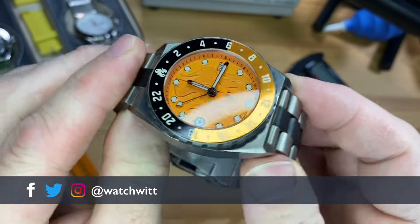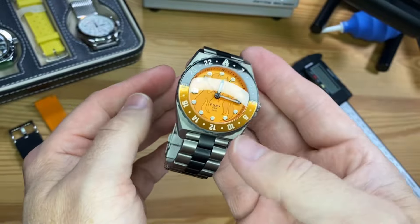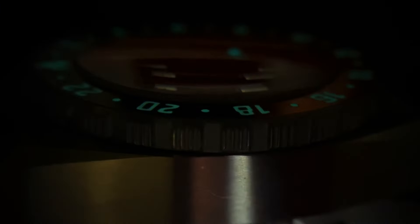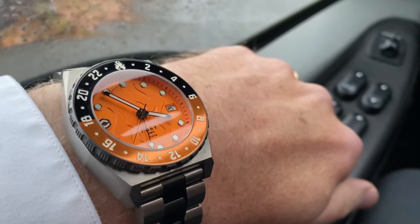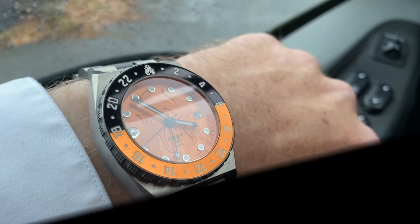One of the nice things about titanium is you can have a big chunky watch like this without all the heft. So how thick is this and how much does it weigh? We'll go over that — all part of the full review of the Core Timepiece's Fury GMT, next on Watch With.